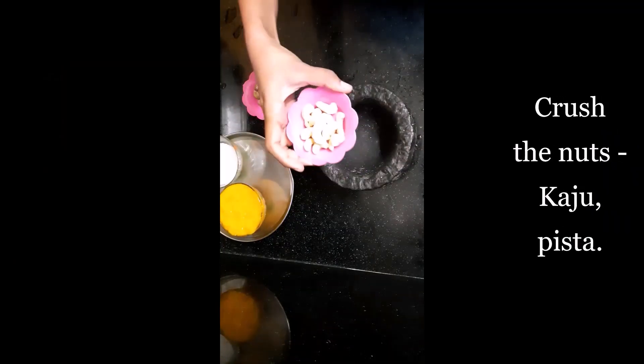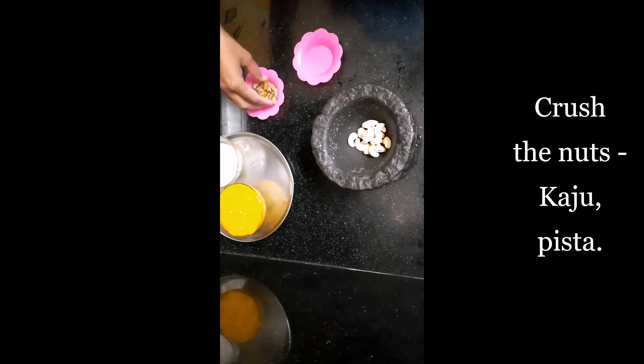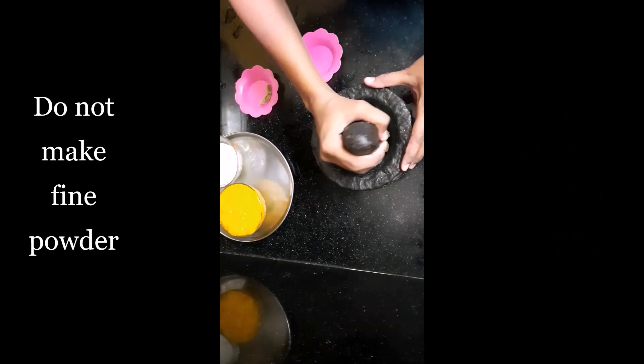Now crush the nuts — kaju, pista and elaychi. Do not make a fine powder, otherwise you cannot feel the nutty chops.